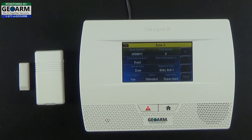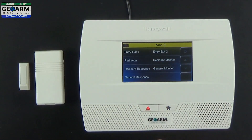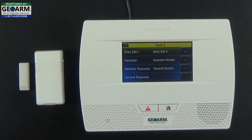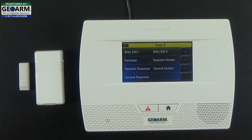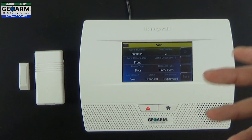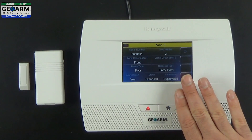Now for Response Type — this is basically how you want your sensor to respond. You can see the different options available. For this video, we're going to be doing an entry-exit delay — by default that is Entry-Exit 1, which is 30 seconds. That means it gives you 30 seconds to enter the home and disarm the alarm before the alarm sounds. We'll have another video on Entry-Exit 2, but for now we're keeping it as Entry-Exit 1 at 30 seconds by default.